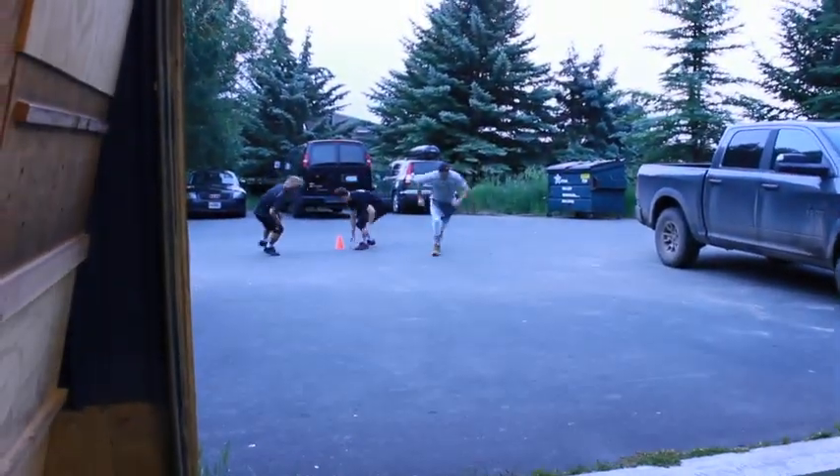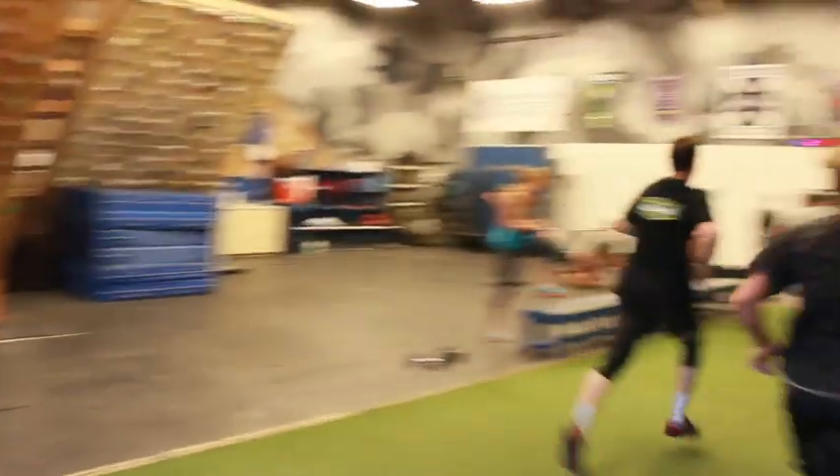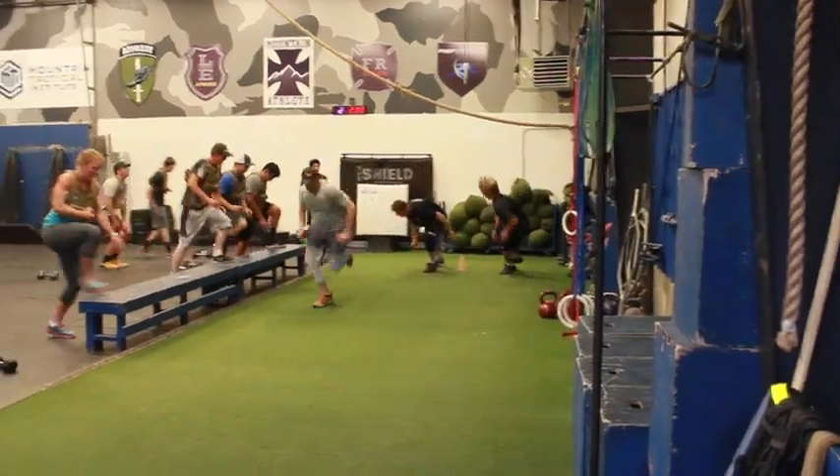We usually do this on a density timer, so they're doing this every 2:30 — they're getting about a minute of work, a minute 30 of rest.